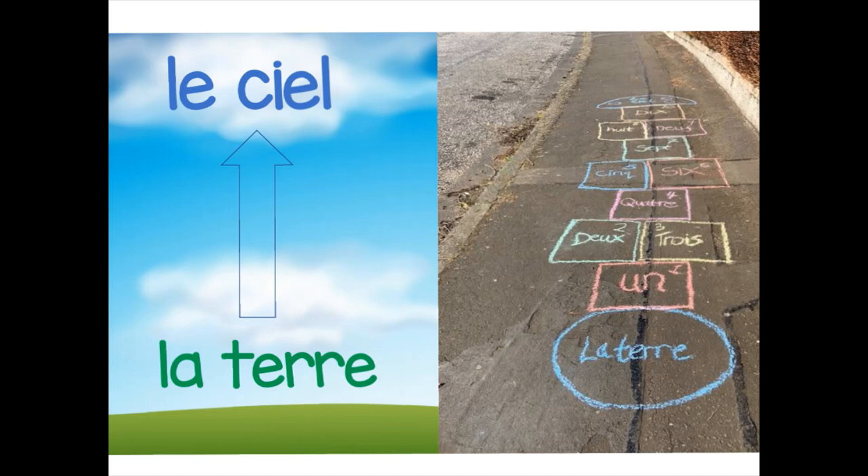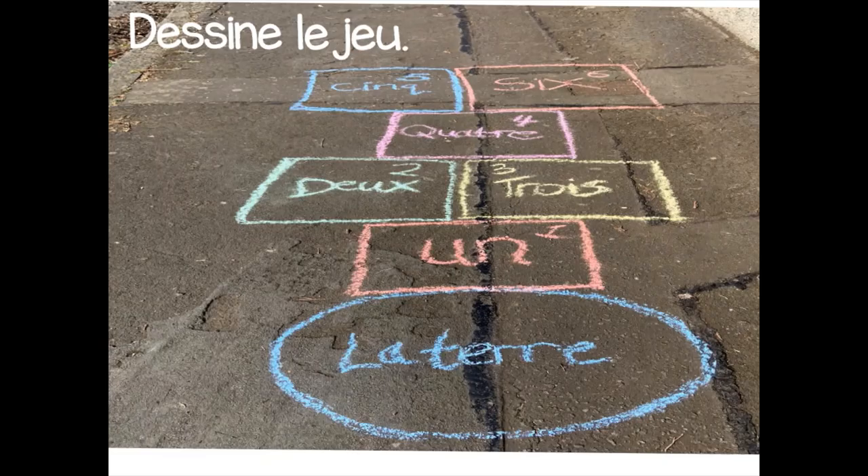The French version of hopscotch, la marelle, is a little bit different because you move from la terre at the bottom to le ciel at the top. La terre means the earth, and le ciel means two things — it means the sky, but it also can mean heaven. So you're going from the ground up to the sky as you move through the numbers. La terre, le ciel.